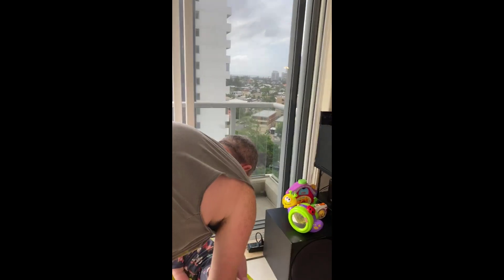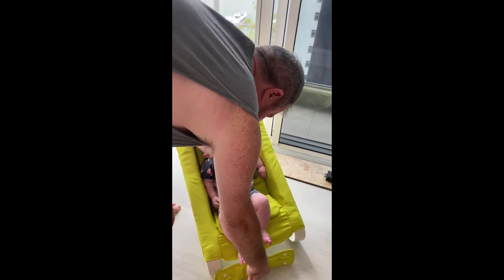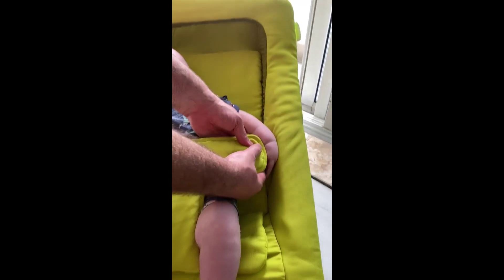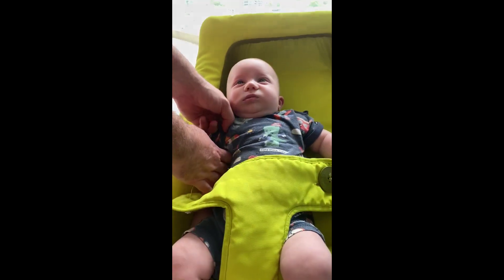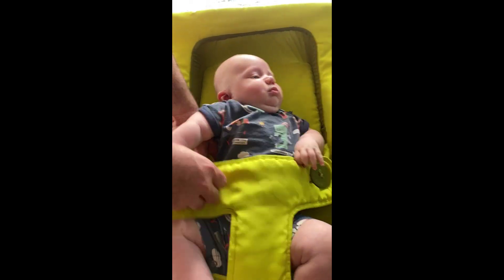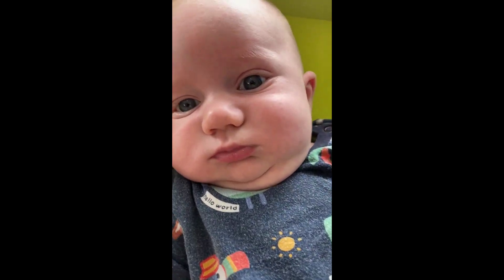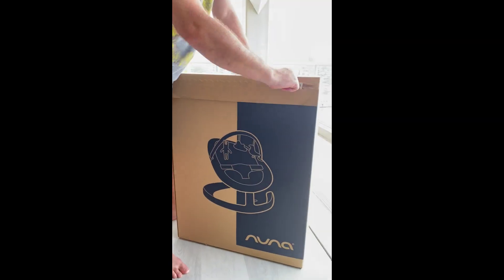First step, if Spencer will allow us, is to just get him to rest down here for a minute. Let's lock you in while we open the box. So let's look at the box here.